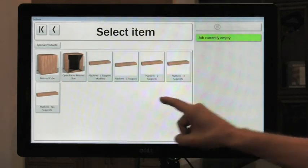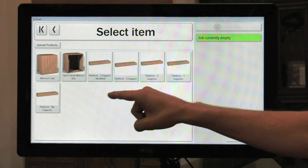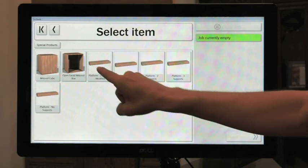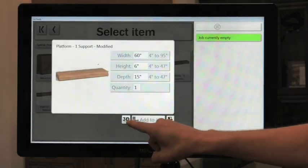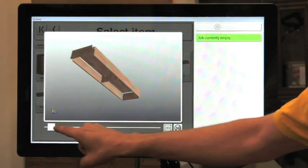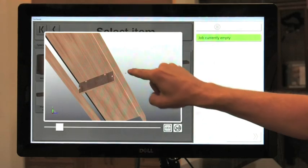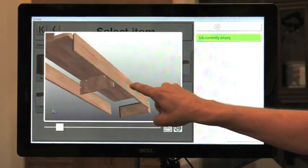Here's where we can select an item. I'm going to choose the platform one with one support. I've modified it to add a lock dado on the support. We can take a look at that in three dimensionals here, spread it apart, and kind of see I've got a lock dado method in there.